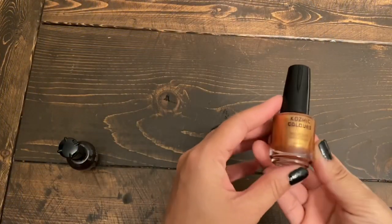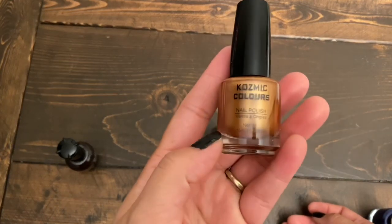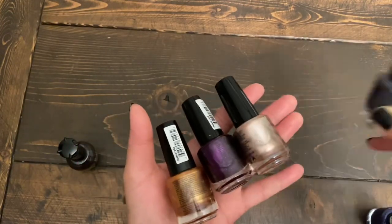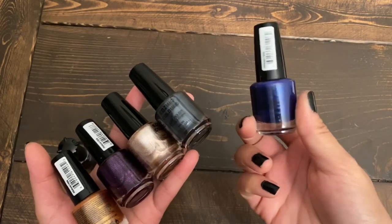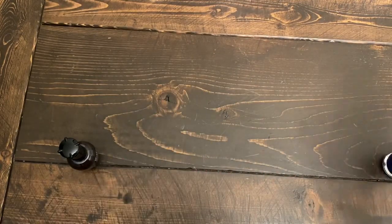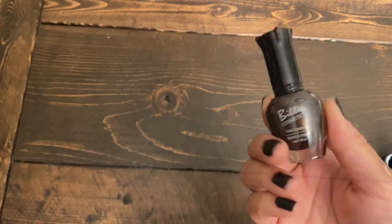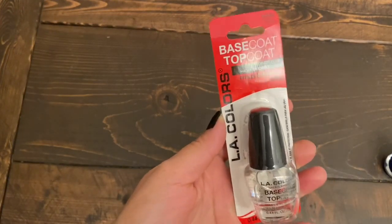The next items are from the beauty section. Cosmic Colors has brought out all these beautiful metallic nail polishes. I got five out of the six they had — I love the colors on all of them, and this royal blue was my absolute favorite. My daughter picked up the purple one. I also got one by Billy — more of a darker brown metallic shade. And this is just a repurchase: the base coat top coat by Alay Colors.